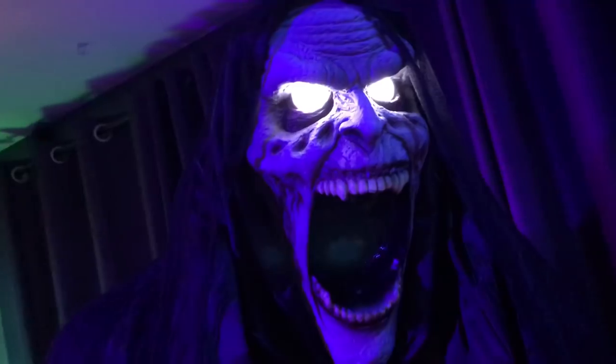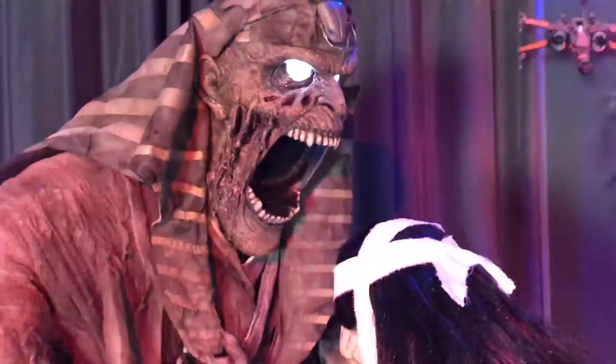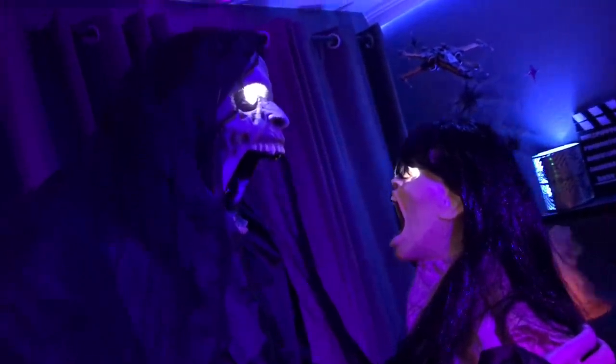Look at me, just as all the others have. Now that I have you, your soul will be mine forever!